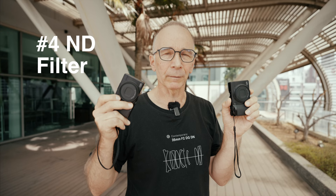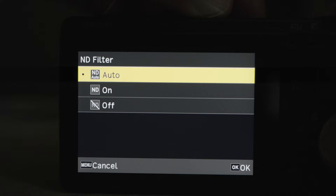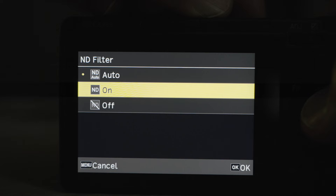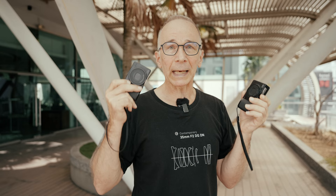Number four: built-in ND filter. You can use the automatic ND filter and let the camera decide when it's necessary, but you can also engage the filter manually. The filter helps keep the lens at its peak aperture range, and you can also use it to get about two stops slower shutter speed, in case you'd like to embrace motion blur in your pictures. A great built-in feature.